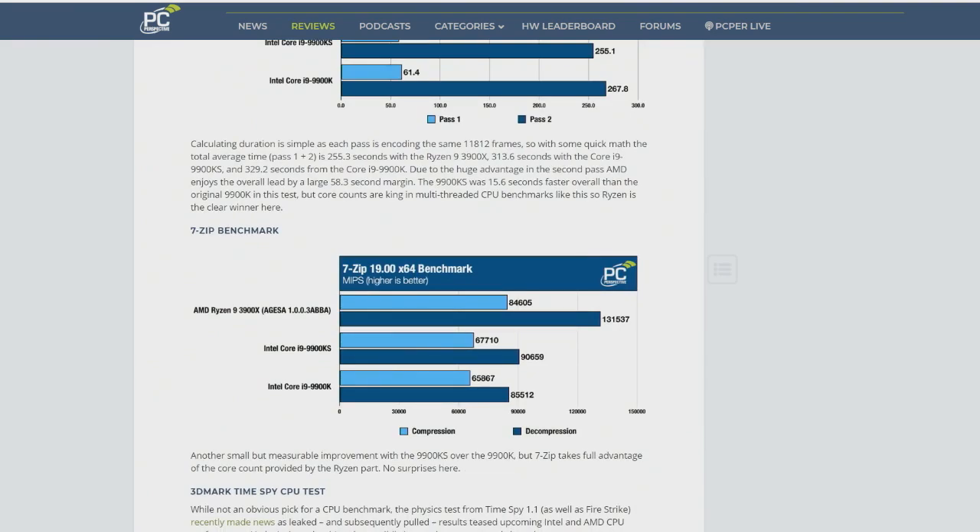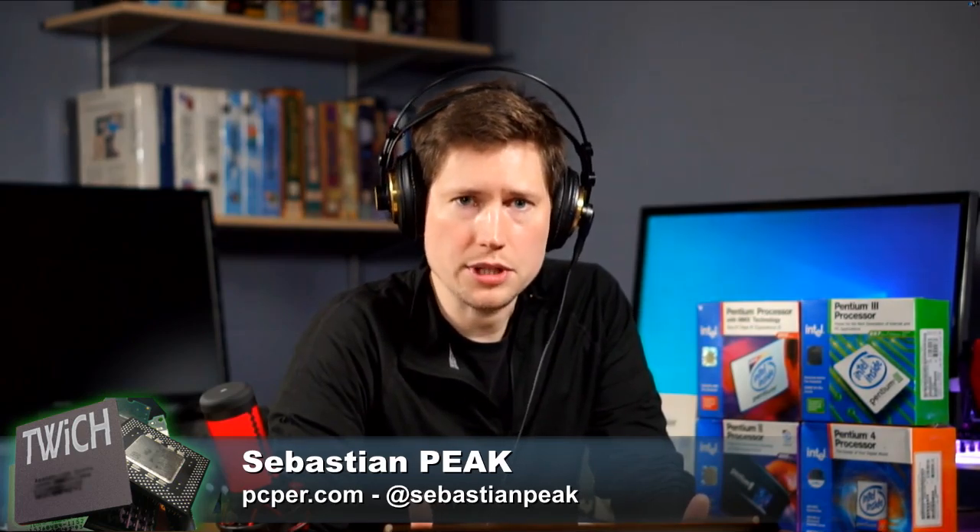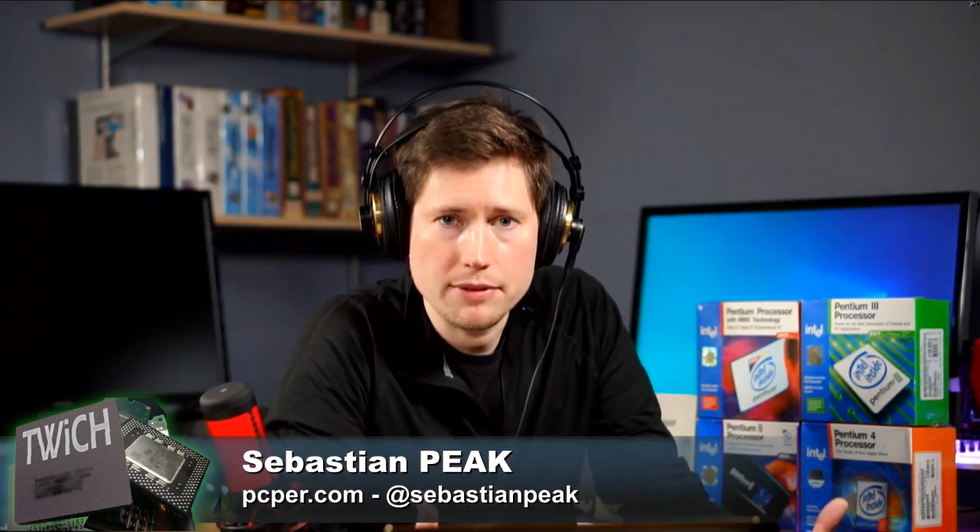Just the CPU benchmarks I've run so far — I'm working on gaming currently — kind of show the same picture. The KS is faster; everything identical in the system except for upgrading that CPU. You do get slightly better render times, better performance in video encoding. But we're talking about 10, 20, 30 seconds here and there in a benchmark. That actually translates into more savings long-term on bigger rendering and encoding jobs.